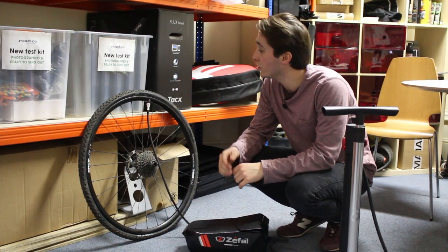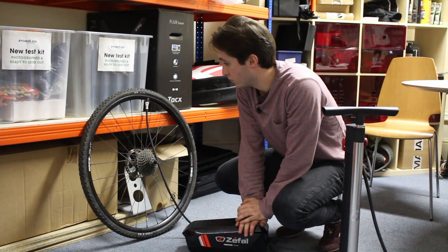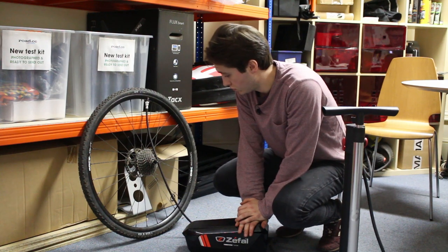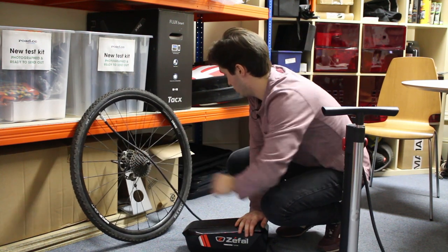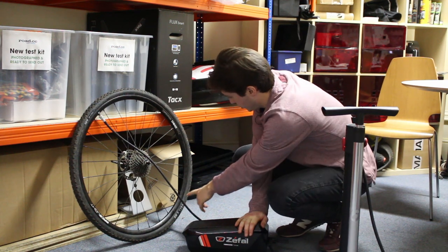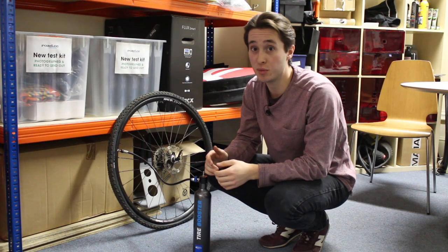Next up is the Z-Fal with the 32mm tire — let's see how that goes. It was struggling a bit down here but it has got there. So finally we've got the Schwalbe tire booster.